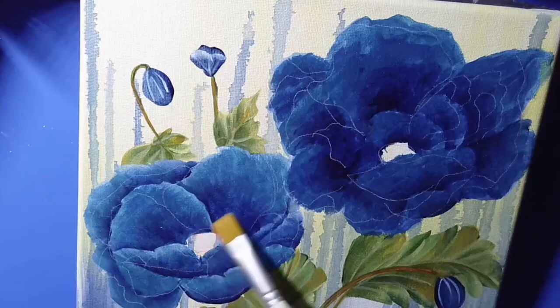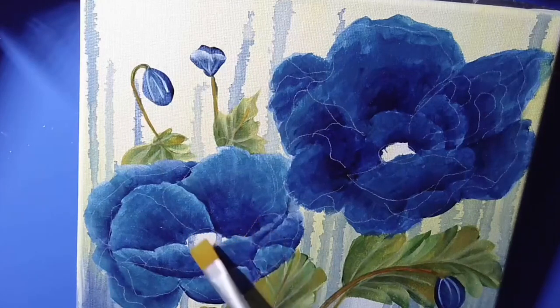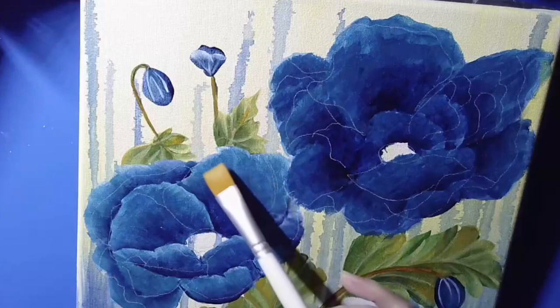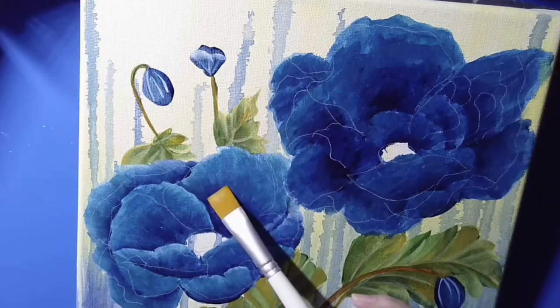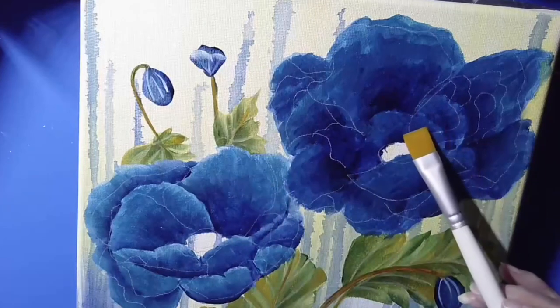I also did it on this one down here. This one down here is a little bit lighter on the top — I kind of like that. That way it looked like this one was a lighter blue than what this one is here.